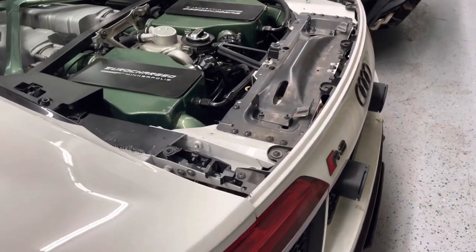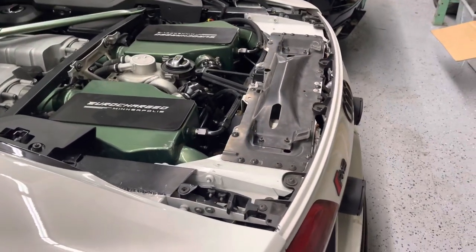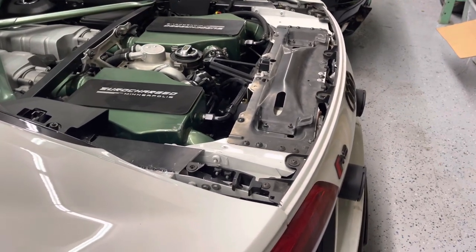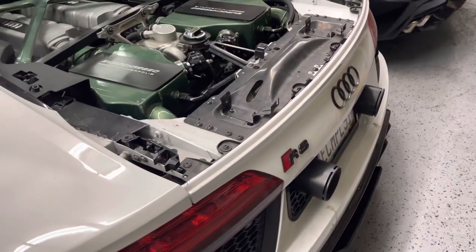Hey, what's up guys, it's AJ here from Eurocharged Minneapolis. I'm gonna do a video here on the wing conversion for the R8, the Gen 2 models. A lot of people seem to have questions about how it's done, so I've got my personal car here torn apart just to show you.